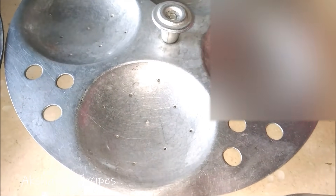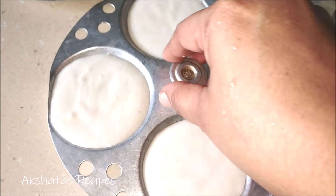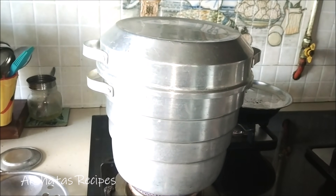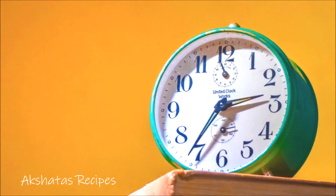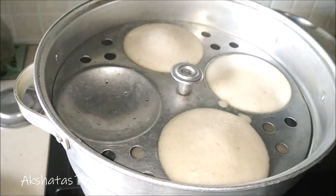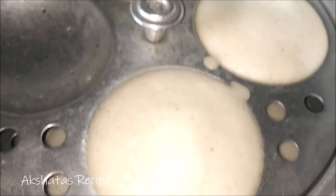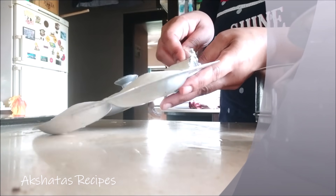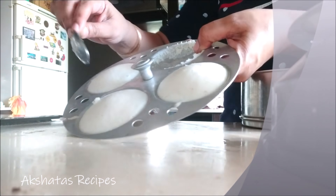I've got my steamer pot running. Grease the trays with a little bit of oil — you can even use ghee or clarified butter. Steam the idlis for exactly 15 minutes. Let the steamer completely cool down before you demold the idlis. You can see they have set so nicely and you can easily remove them with a sharp knife or spoon. They come out so light, soft, and fluffy.